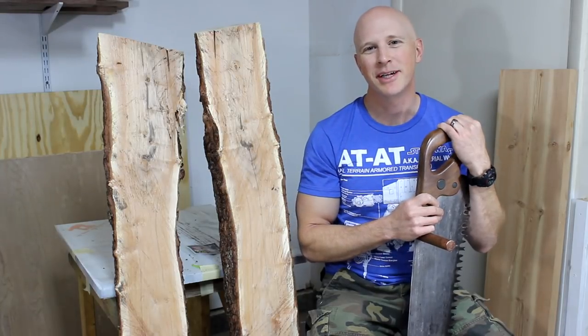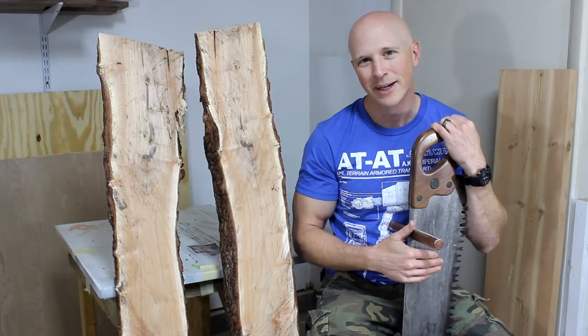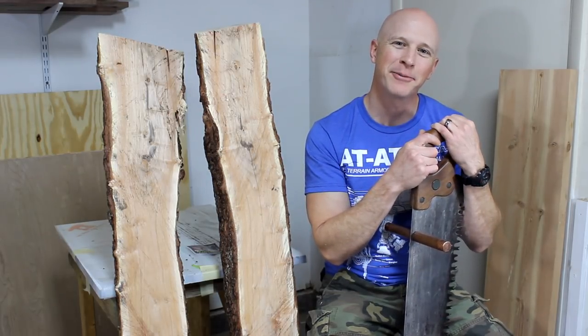Hi, I'm Chris with Adventures in DIY. In a couple videos back, I refurbished this handsaw and made some promises that I'd use it at least once. Let me show you how that went.